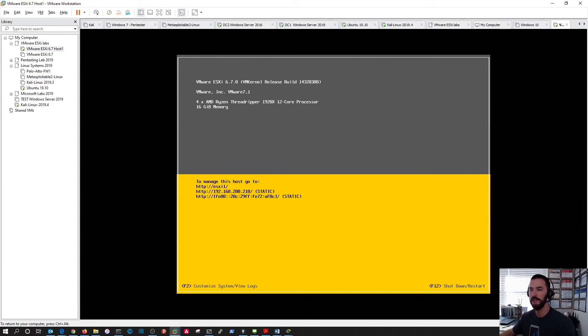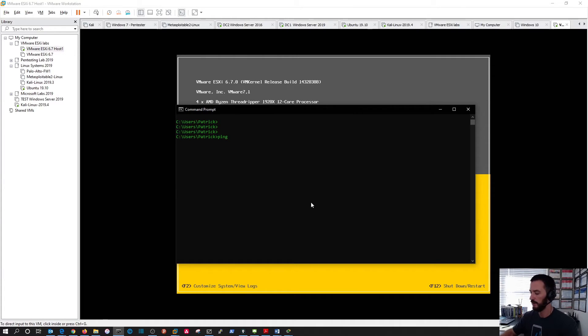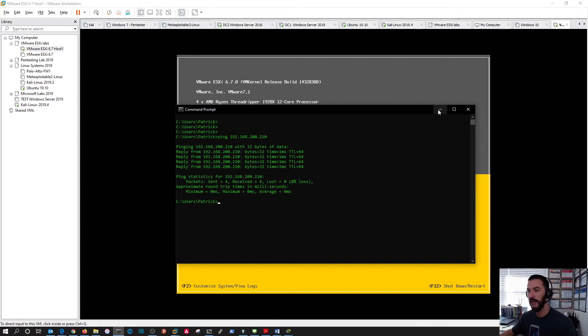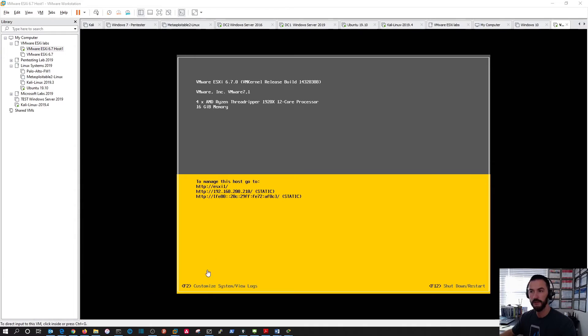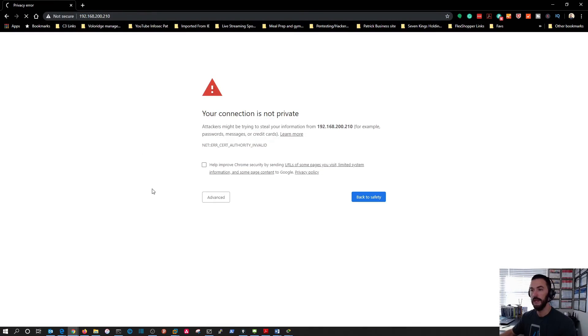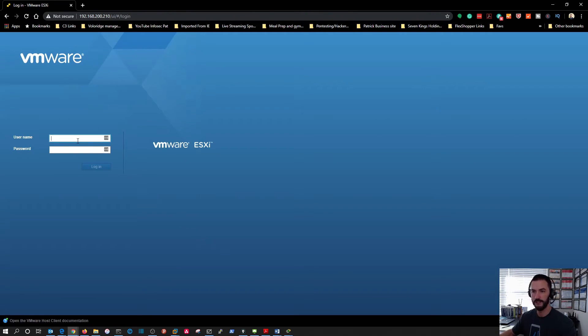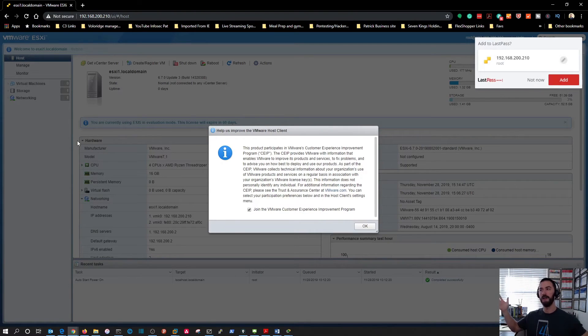The host now shows the address 192.168.200.210. Let's escape to log out — you never want to leave the console logged in. Now from our workstation let's ping 192.168.200.210 — and it responds successfully. Next, open a browser and navigate to 192.168.200.210. We'll get a certificate warning since this is a lab with no cert installed — that's fine. At the login screen, enter 'root' as the username and the password we created during setup.